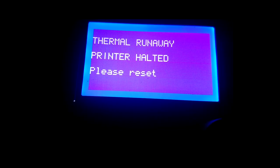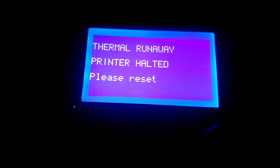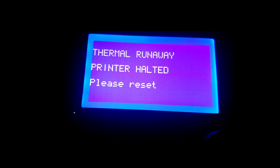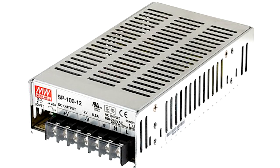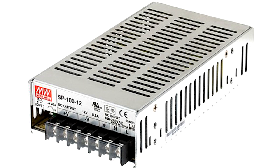Luckily I was able to find that, and it's not a big deal. During printing, if the extruder heater says 'printer is halted' during heating, there are two ways to fix it. First, if you are using a 12-volt supply, try increasing the voltage to around 14 to 15 volts — these supplies come with a potentiometer and you can increase the voltage with that little screw, which will mostly solve the problem.